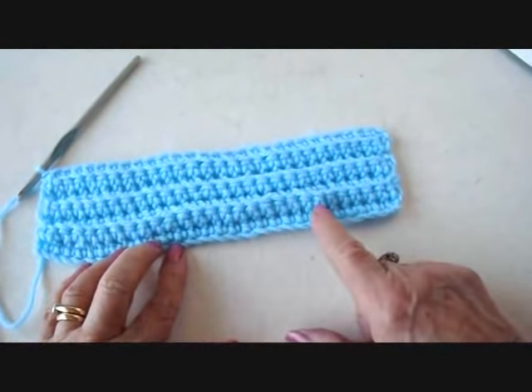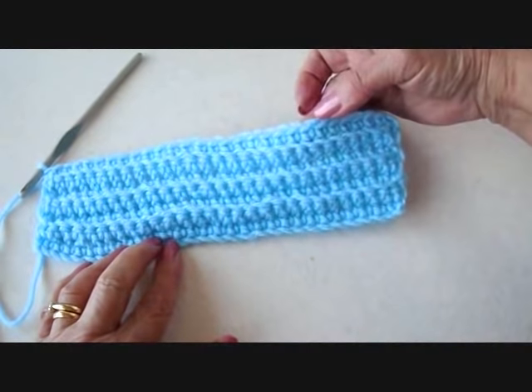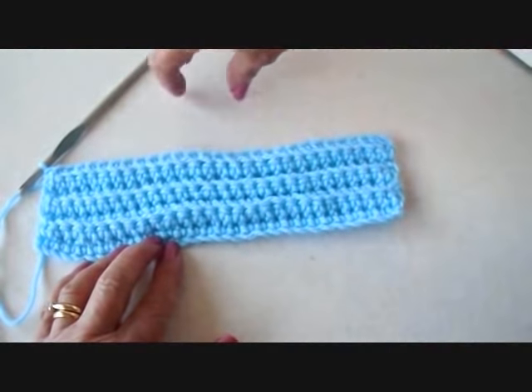I have worked a total of 7 rows of working in the back side of the stitch only. And now I'm going to decrease on each side and finish the front of the bootie.